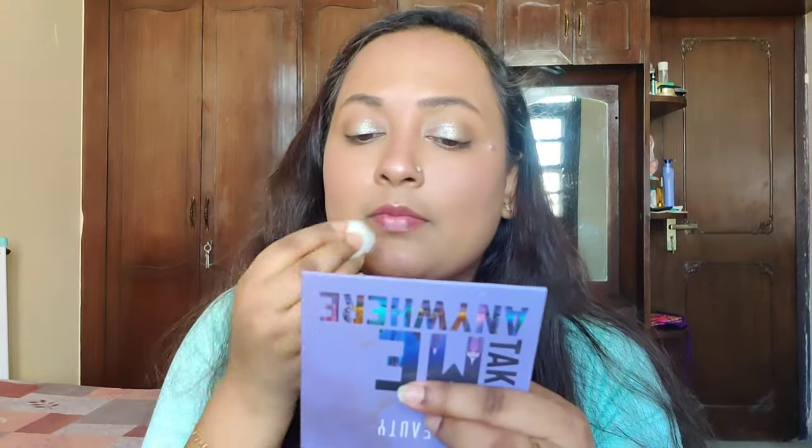Let's see if the lip oil has stained my lips — I'll remove it now. Yes, it has definitely stained my lips. My lips feel very moisturized and there is a little bit of tint, not too much, but I'm not complaining — I like this product. If you're a school or college going girl, you're going to love this particular product.